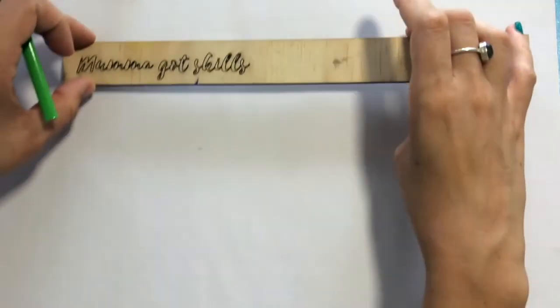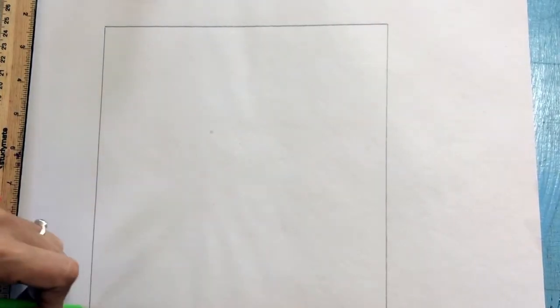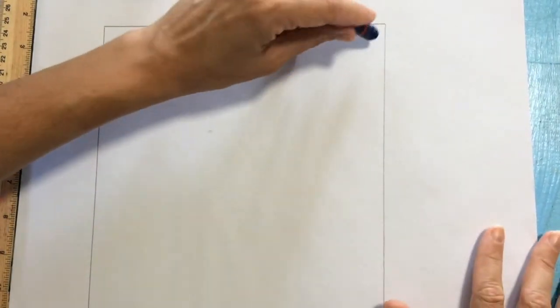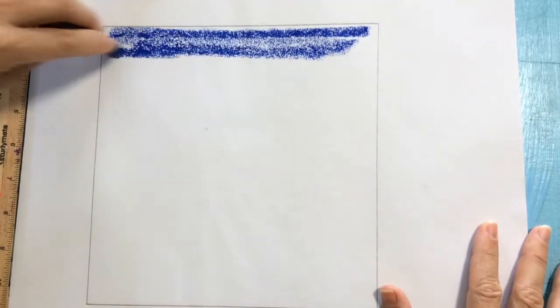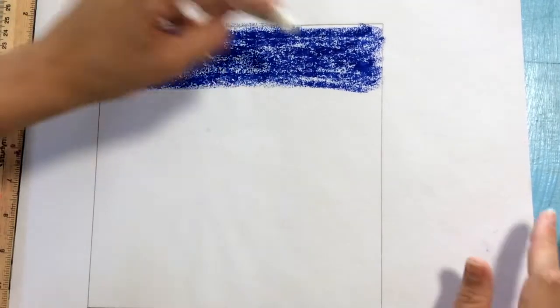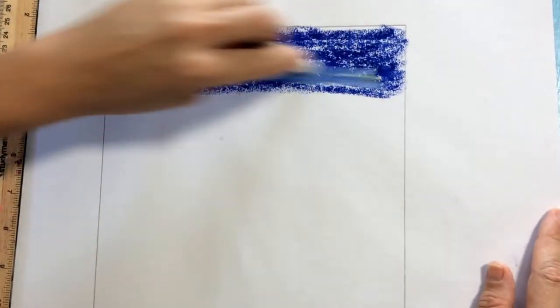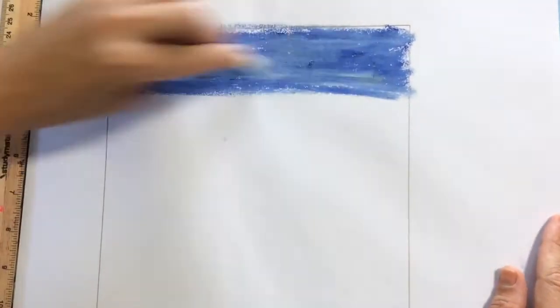I'm using an A3 piece of paper and I'm going to rule a little border because pastels get a little messy — this way we can cut it out later and have a beautiful picture. Once we've ruled our line, I'm starting with some dark blue oil pastel and shading the sky. It doesn't have to be super neat. I'm then going to add white over the top to get a nice blend — this is a great way to teach children about shades and blending colors.